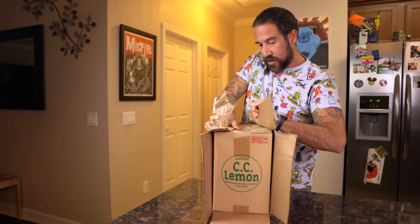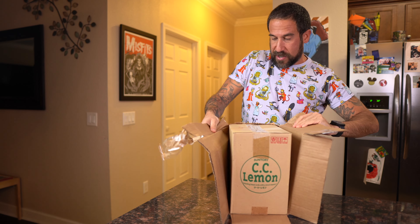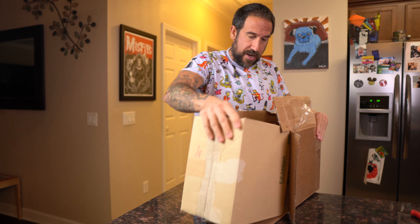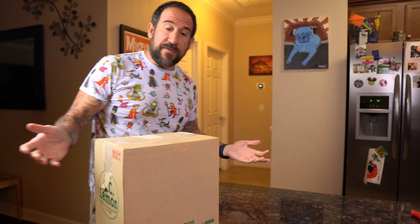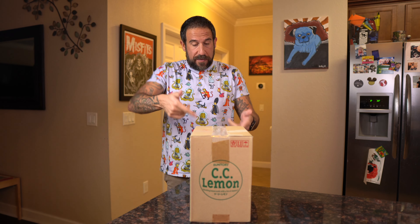This has got to be the longest video I've ever made just for opening a box. Finally — please don't let there be any tape on this. Here we go. So if you're a Simpsons fan or a Simpsons collector, you might already know what this is.